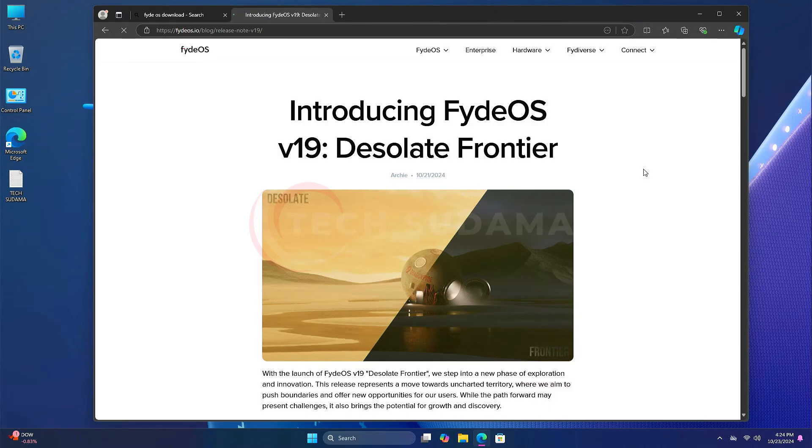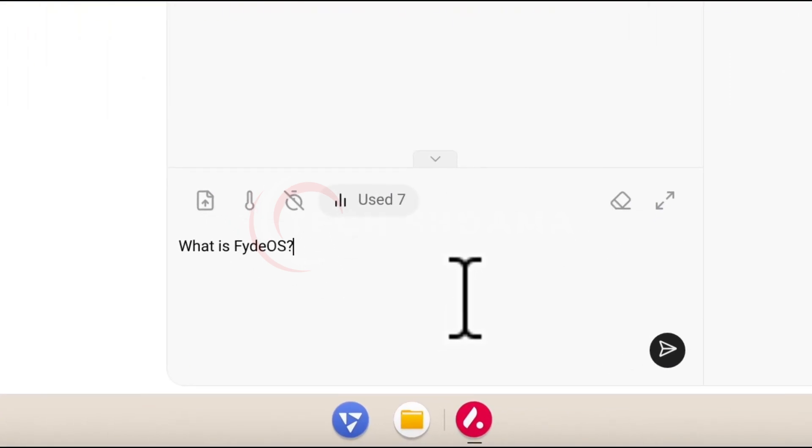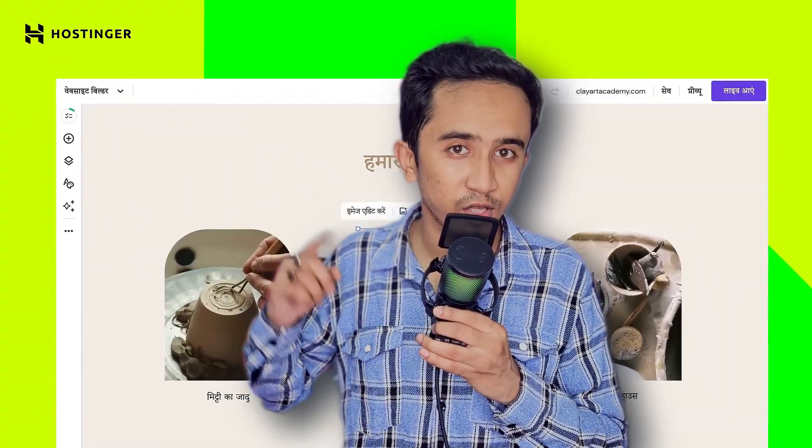Brand new Fedora 19 has been released with some new features and changes. There will be a lot of changes, a lot of features, and in this video I'm going to show you how to install Fedora 19 to a PC. If you want to host your own website, you can try hosting — link will be given in the description.